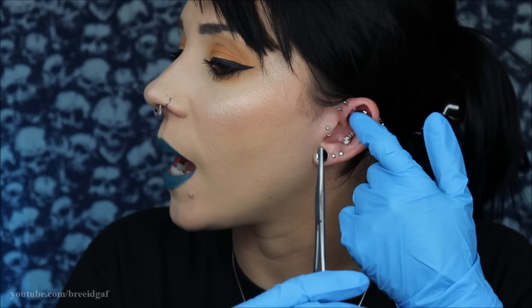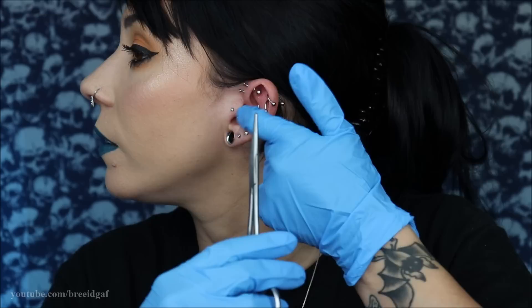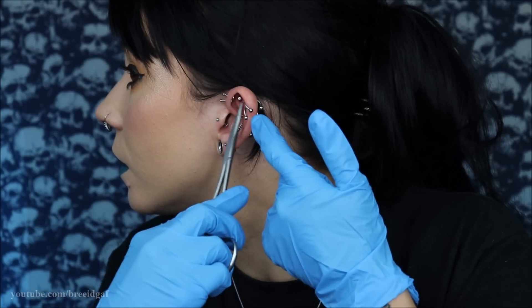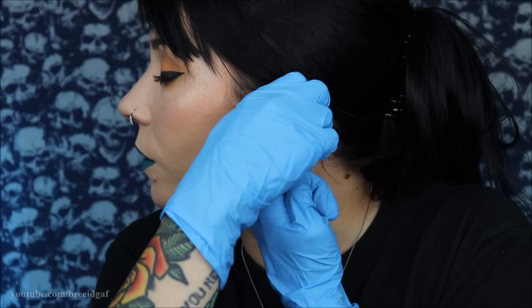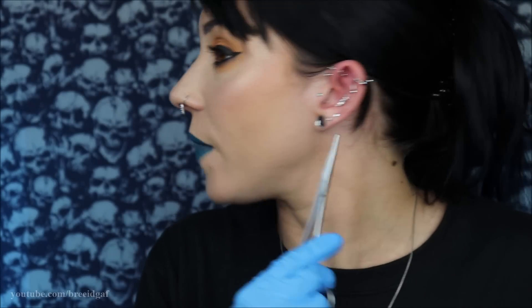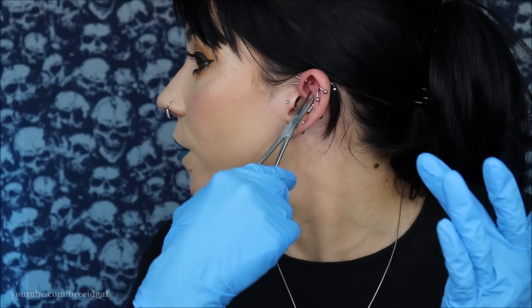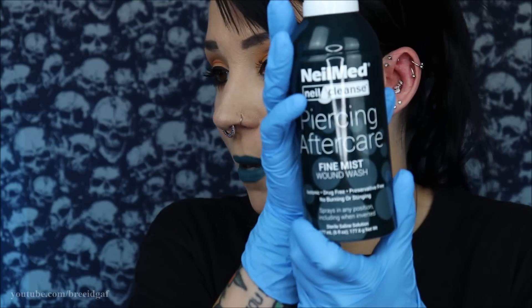Alright, first thing I'm going to do is push my forward helix piercings as far forward as possible, then hold the bottom of my rook piercing and slide it up a little bit, and take my hemostats to grab the top ball. There we go — I got the top ball off. I do very much highly recommend hemostats; they're like a smaller pair of needle-nose pliers and help you get a really good grip. Now I'm just going to go in, grab the jewelry, and slide her out just like that.